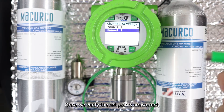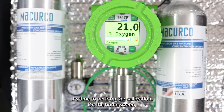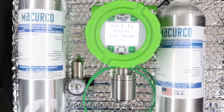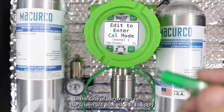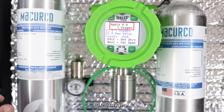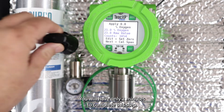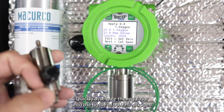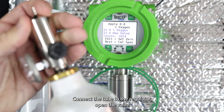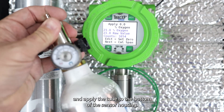Once we've verified the set points are correct, it's time to perform the calibration. On the home screen, use the magnetic wand to enter cal mode — press the edit key to enter cal mode. In the case of the oxygen sensor, the screen will now ask you to apply 0.0% oxygen. You will have only two minutes to complete this step. Quickly assemble the regulator onto the bottle of 99.99% nitrogen, connect the tube to the regulator, open the valve, and apply the tube to the bottom of the sensor housing.